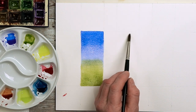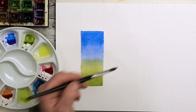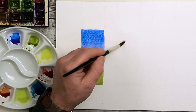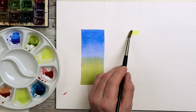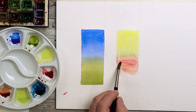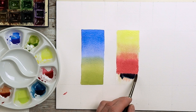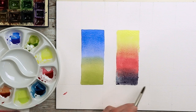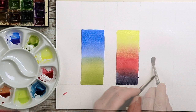For the next one, do the same process by wetting the paper first and working around the shape. Look at where it shines — you can see where you've missed. Put your head to one side and you can see the shine on the paper where you need to add more water. Then we've got lemon yellow, a little bit of alizarin crimson, and even some indigo at the bottom to create more of a purple colour. The blend of the alizarin crimson doesn't blend quite as well, but that's an extra effect.